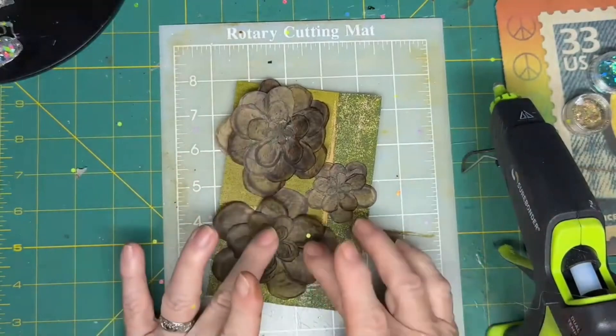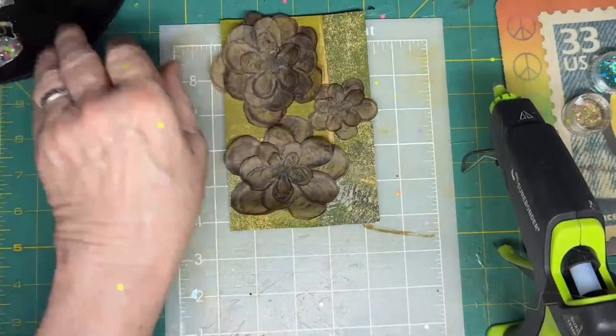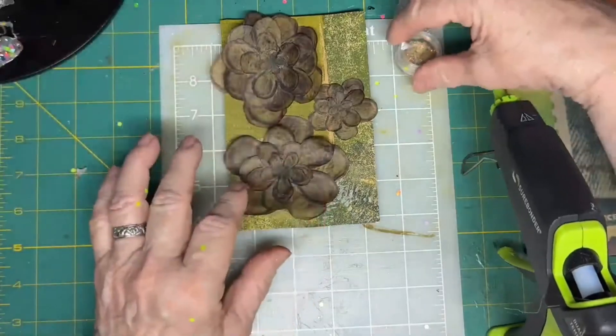Now I have brown and black and red and green — a few more colors to work with. Red and green and black and brown.